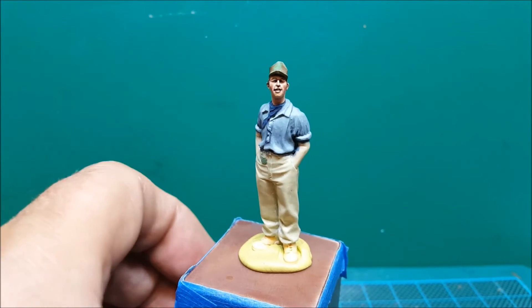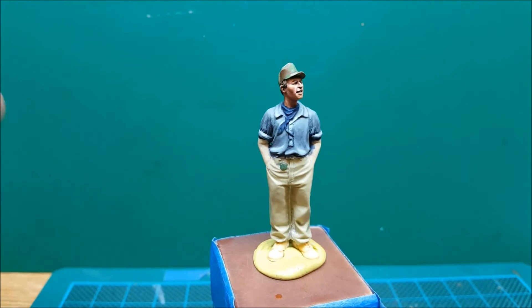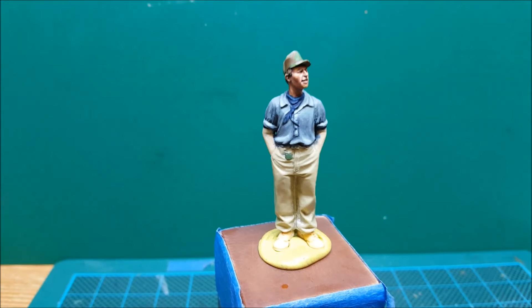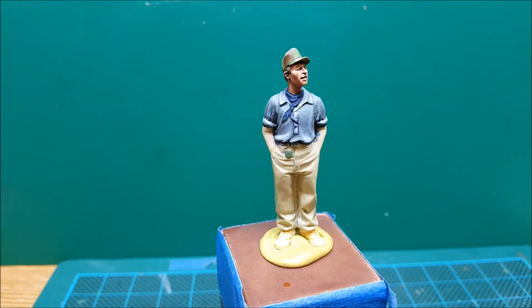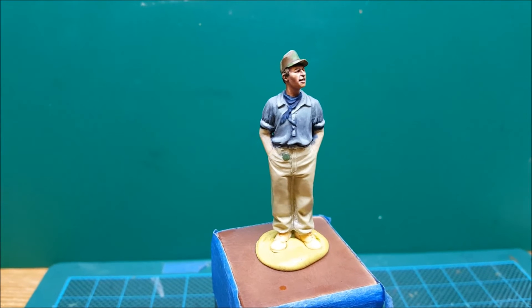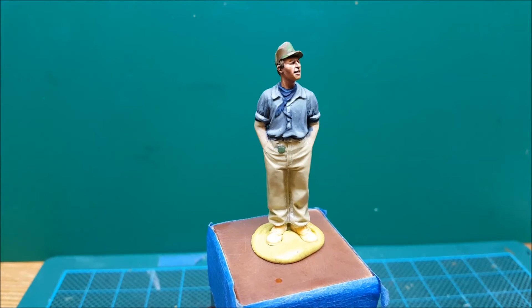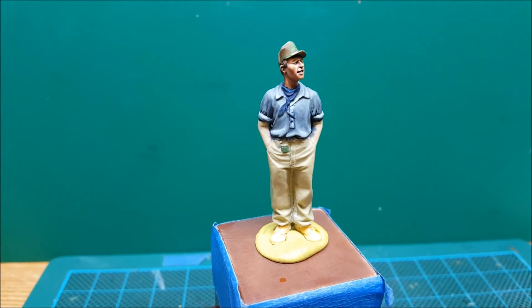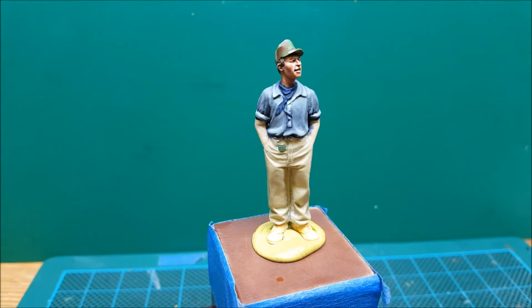I might go back over it with a dark field blue wash just to tie it all in a bit and get rid of those horrible little patches. I'm thinking about changing the color of the scarf because it seems to sort of detract from it now. Perhaps a red scarf would make a bit more visual interest - we'll see. Anyway, let's continue.